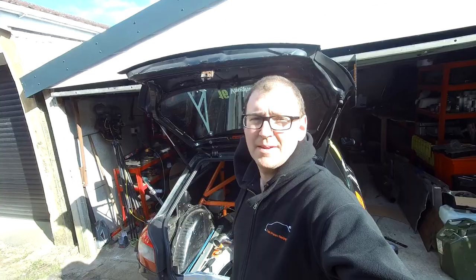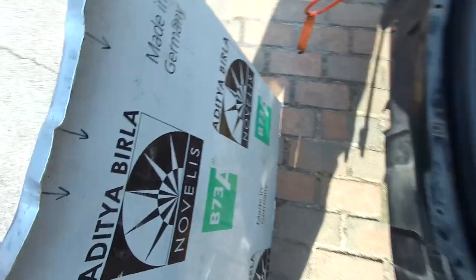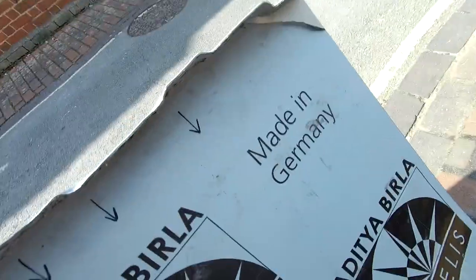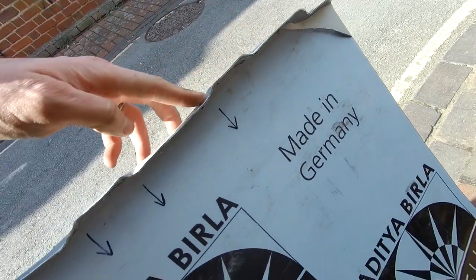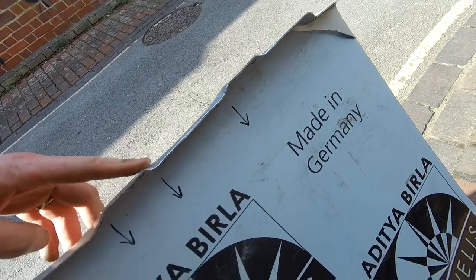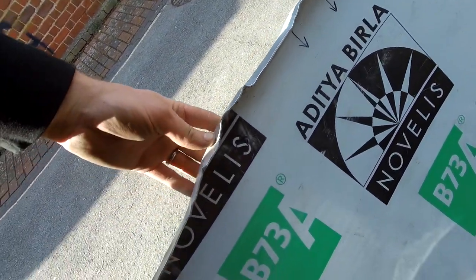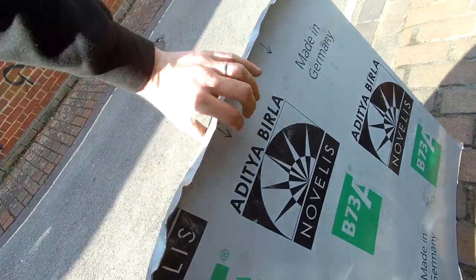It started off really well. This end has got quite a nice sort of profile on it. The bend was going really well because that's just a simple in-out. That bit actually fits really nicely, but come to this end it just didn't work. Let me throw it in and show you.